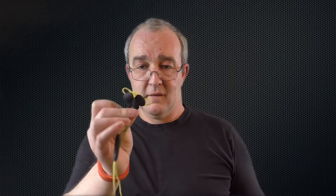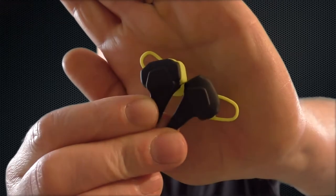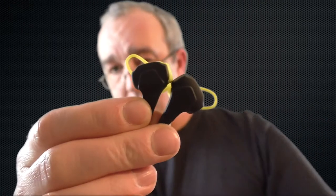All right guys, it's Bob here and it's time to give you my verdict on these — the Flymimo Hammer Bluetooth headphones. These are a sports headphone and totally rubberized, so obviously going to be really good for sweat proofing.